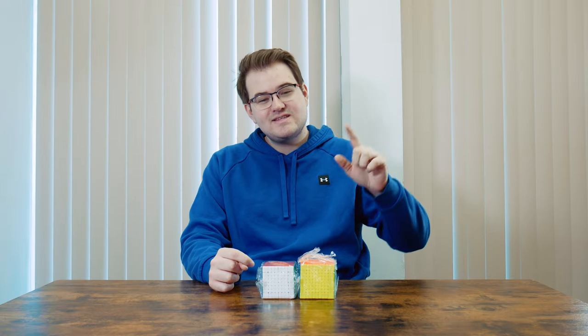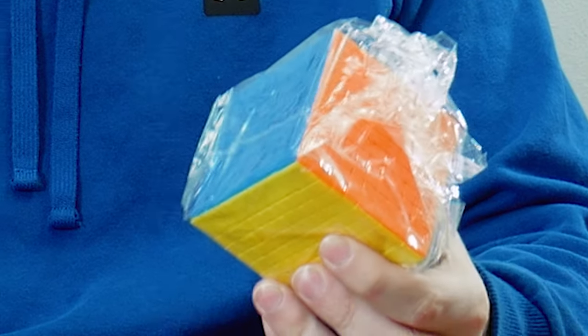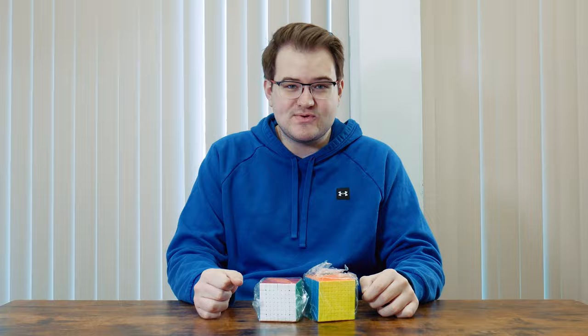Hey guys, it's Jesse and in this video we're going to be checking out two new puzzles from Diancheng. These are some big cubes — we have an 8x8 and 9x9 here. So let's just jump right into it.